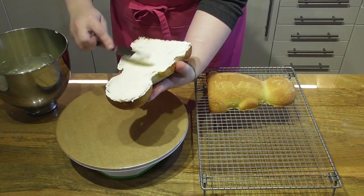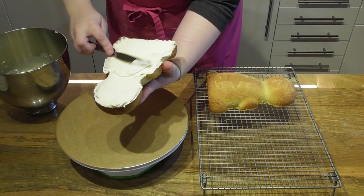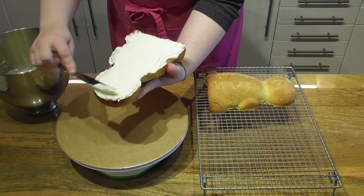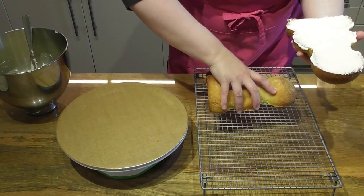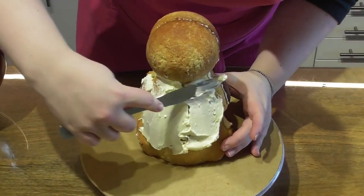For this particular buttercream recipe, I will leave a link for that for you in the description below this video. Simply fill the centre, place the two halves together and then crumb coat the whole of the cake.